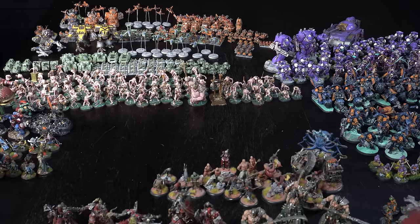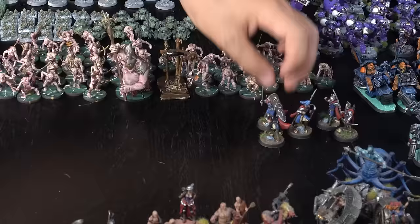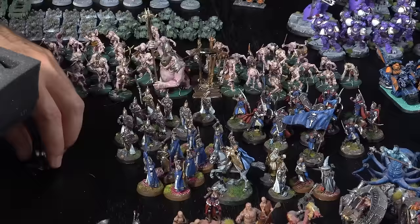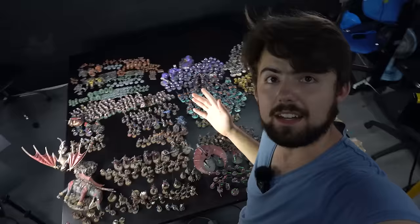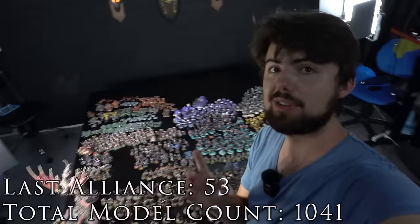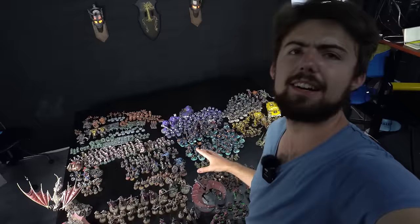I've been going in chronological order and this next army — my Rivendell and Numenor alliance — was painted over a long span of time and added more recently too. With that army on the table we have officially passed 1,000 miniatures painted — that is 1,041. Remember though, 202 of those were commission paint jobs, so there are only 839 models on the table right now. Let's hit 1,000.